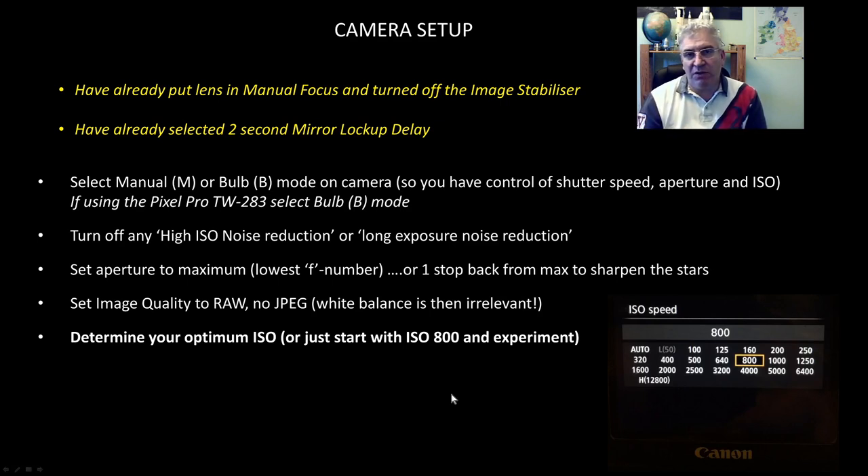Next, decide what ISO to use. There is actually a process you can follow to work out the optimum ISO for your camera, as explained in a separate video on my channel — a higher ISO reduces dynamic range but a lower ISO will actually have more noise. If you don't want to watch the other video, just start with ISO 800 and see how you get on.